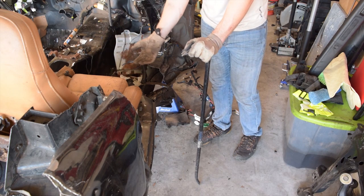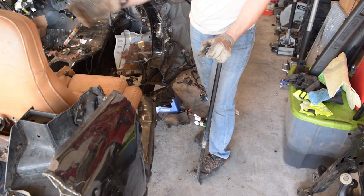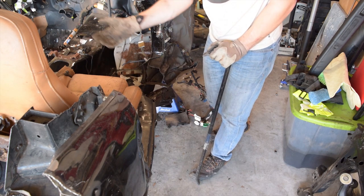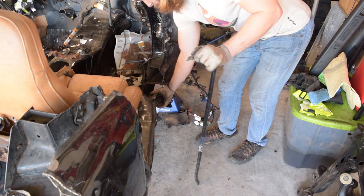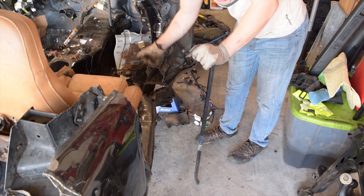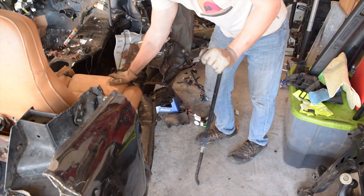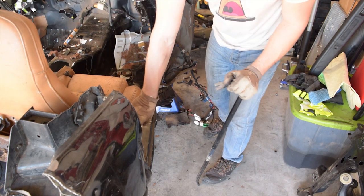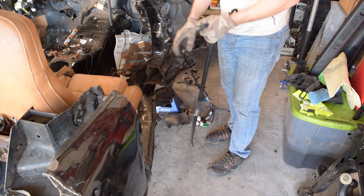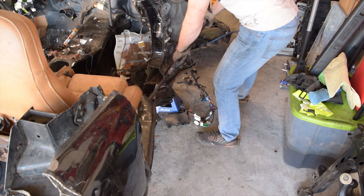I'd like to pull the seat out of the car and keep it — not really to sell, just to hold on to it. It would make a cool garage seat. It looks like a couple of owners ago, the person that crashed it tried to retrieve it. They removed the front two bolts but then realized it wouldn't slide forward because the rail had been pushed in, locking the seat in. So they couldn't get the rear two bolts out. So I'm bending this back, hopefully so I can slide the seat forward and then pull out the last two bolts. Well, that's the plan anyway.